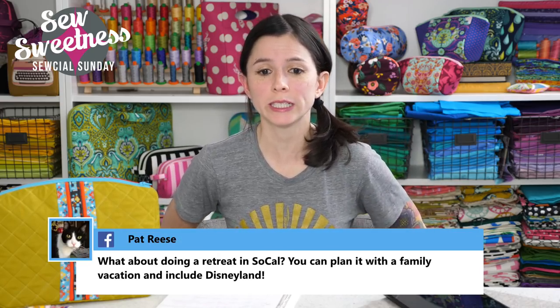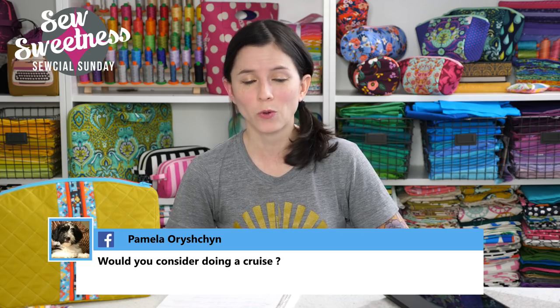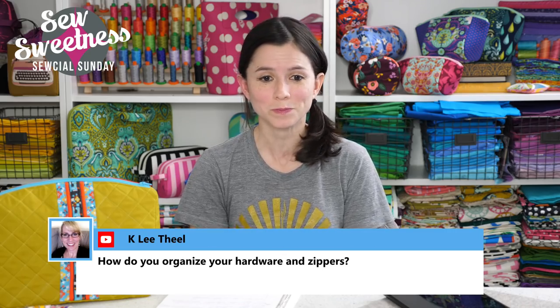Pat asks about doing a retreat in Southern California and combining it with a family vacation to Disneyland. Funny — I was actually thinking about that earlier today. I thought it would be cool to go to California somewhere warm and have a sewing retreat there, somewhere fun for the kids as well. We love Disneyland — that sounds like a great idea. Pamela also asks about doing a cruise. I'd love to teach on a cruise — docking at different places and seeing different parts of the world would be awesome. I'm just not sure how I'd do with seasickness.